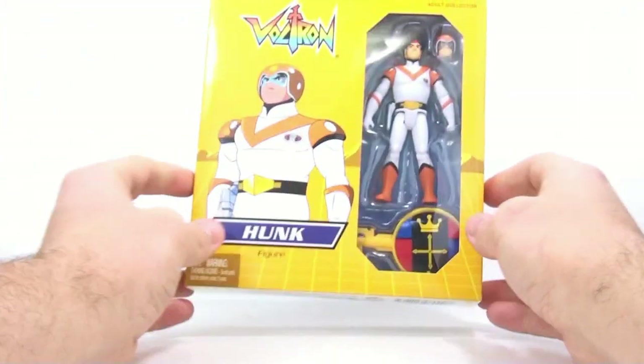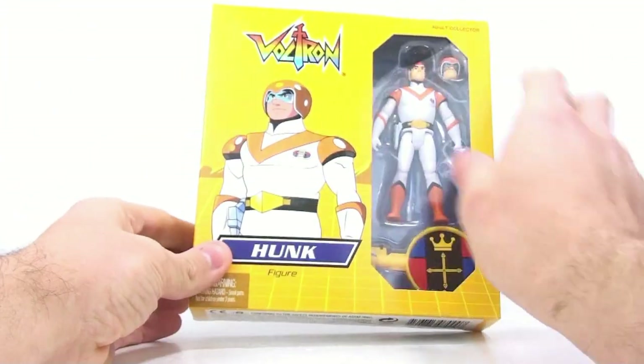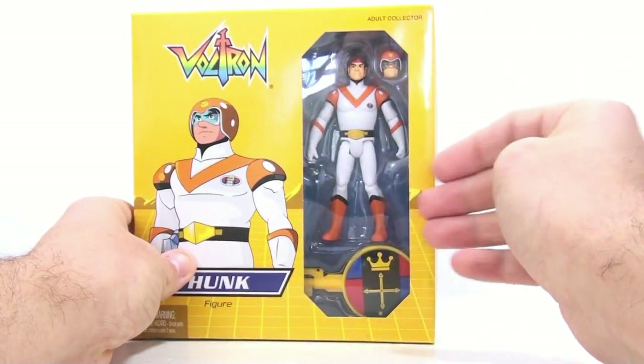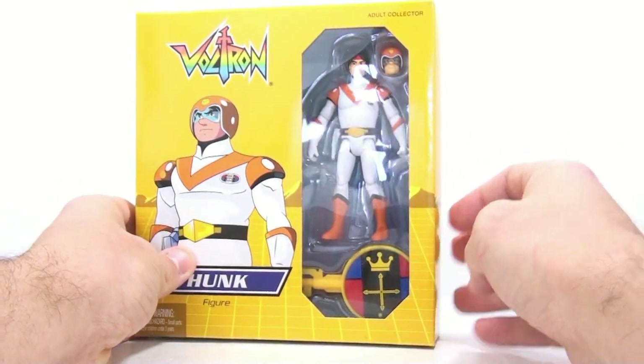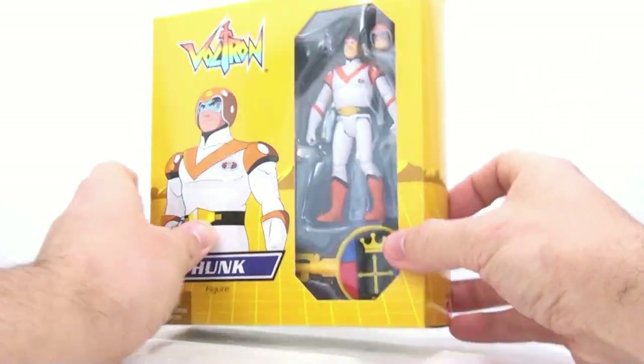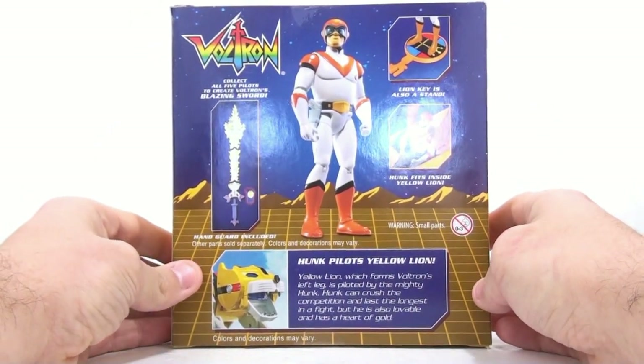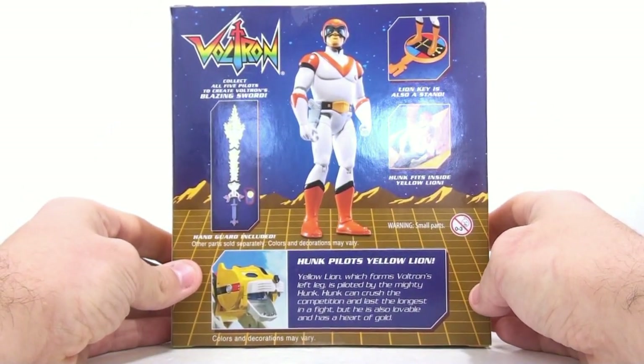Starting things off first, here we have the packaging for Hunk. Really nice yellow packaging and awesome-looking artwork on the side. You've got the figure in this clear open window, which absolutely looks nice. You can see his alternate head and also the key. Flipping around to the back, it says that Hunk pilots the yellow lion, which forms Voltron's left leg.